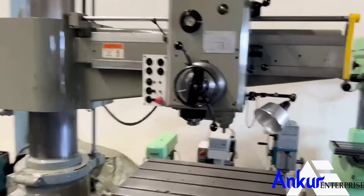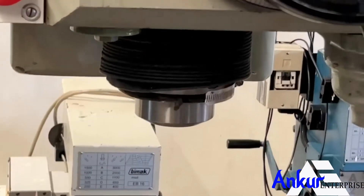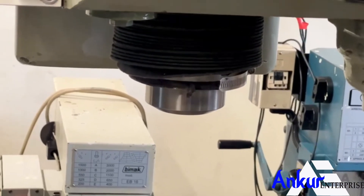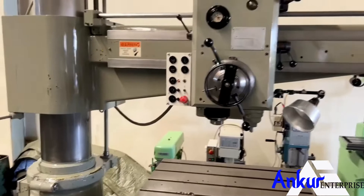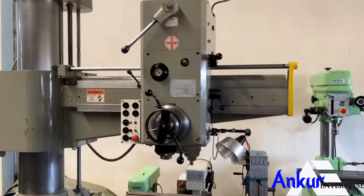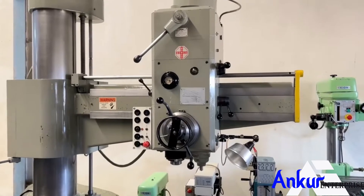The drilling capacity of the machine is 60 mm, and its spindle taper is MT5. The arm length of the machine is 1250 mm.